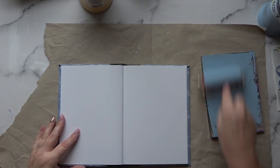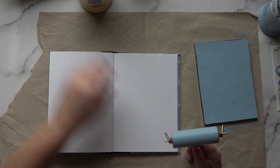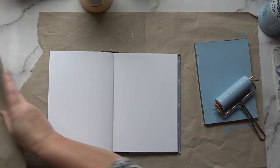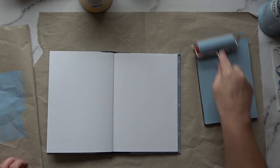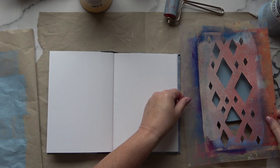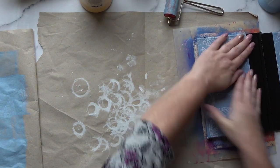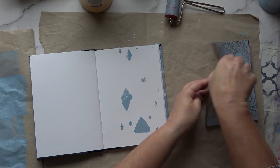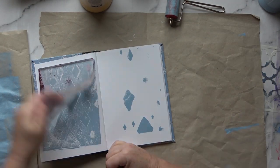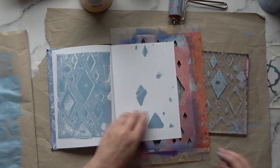The color I'm using is Wedgwood Blue, System 3 acrylic — a lovely blue-gray, very gorgeous. I live in the area of the potteries so I appreciate a bit of Wedgwood. I'm going to try my homemade stencil first. I made a mistake — I pushed through the whole book and it didn't come out very well — but it doesn't matter. At this stage I'm just beginning to build up textures, so I'm happy with whatever I get.